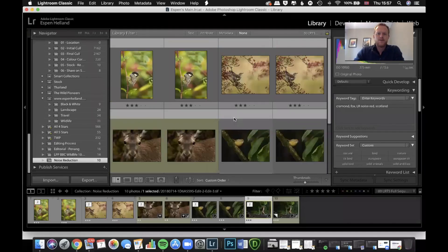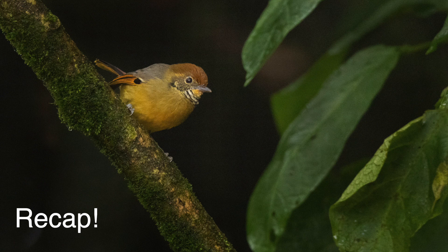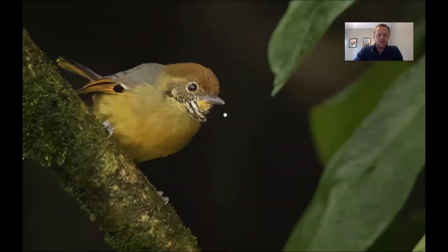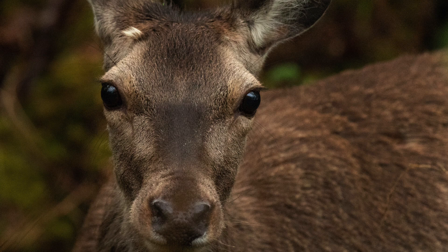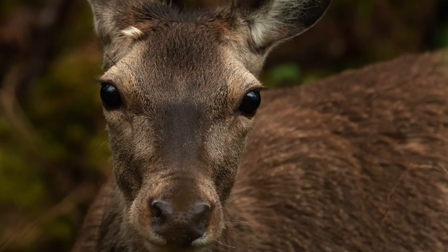Here's the Thailand bird at ISO 4000 — using DeNoise, that's really good. You can zoom in and see it's a little bit soft, but I think that was the lens, and it's pretty outstanding for ISO 4000. Then the red deer image from Mull at ISO 3200 — I wish I could bump up to 3200 a lot more, and that's something I will start doing now after seeing these results. This is the limit for me at 3200 now — I'm very comfortable doing it.